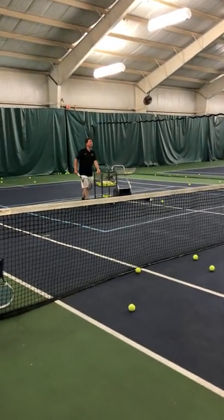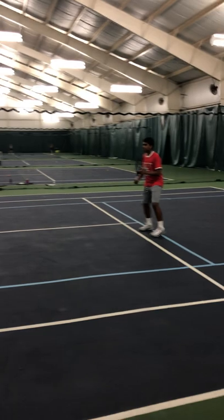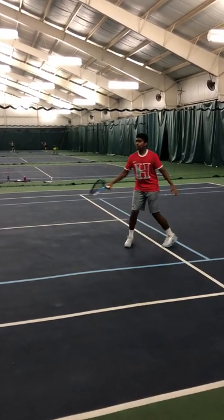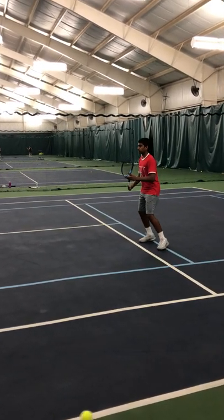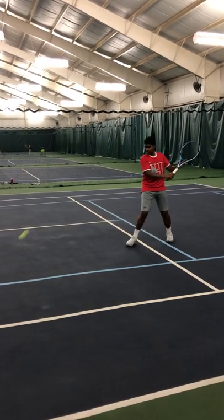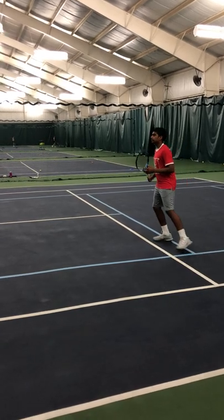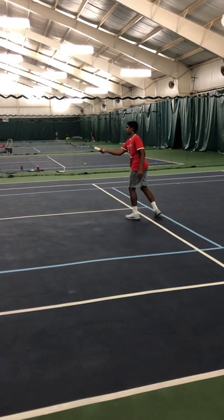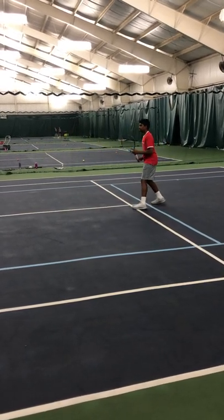We'll start with the backhand drop shot first. You'll notice Praveen is hitting the back of the ball first and then dropping under it — it's about like a slice. Going to the other side now: seating the ball, hitting and stopping it, and making the ball die. That's a drop shot.